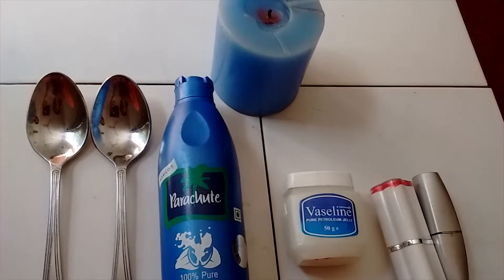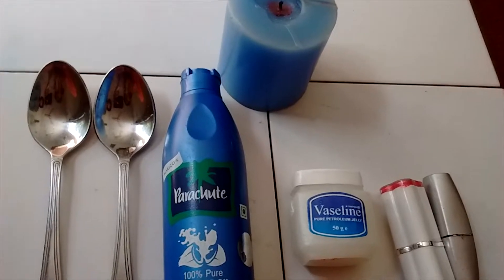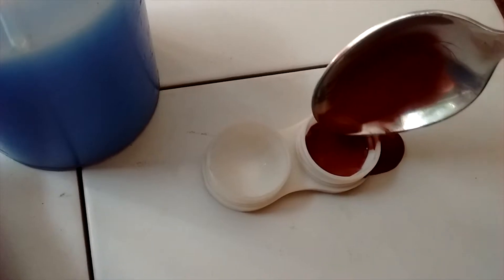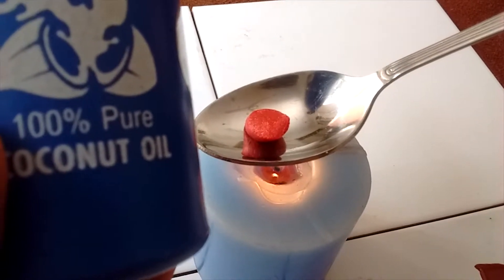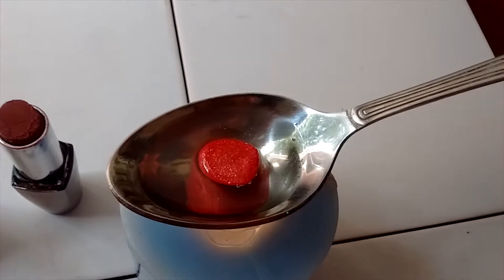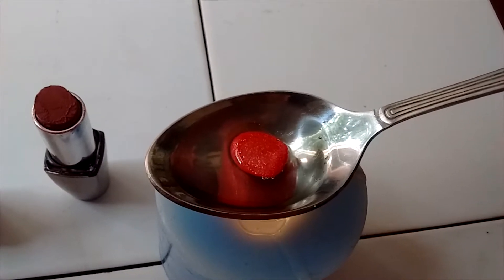Welcome to my channel! Today I am going to make DIY lip balms by two methods: one using Vaseline and the other using coconut oil. You will need a spoon, an old container, and a double boiler, candle, or an oven.